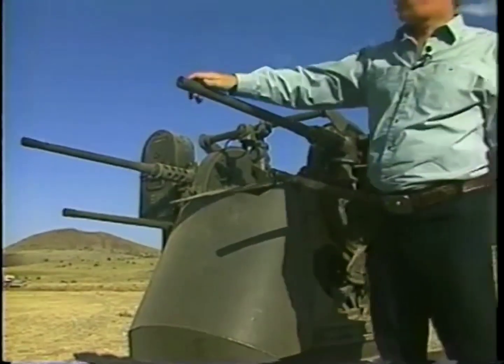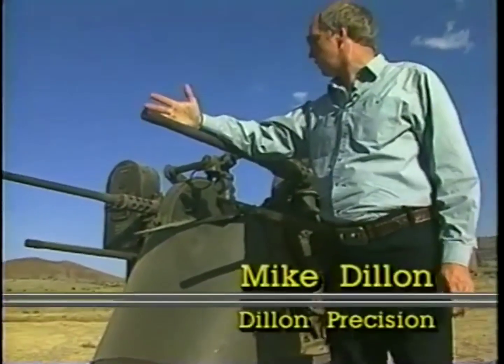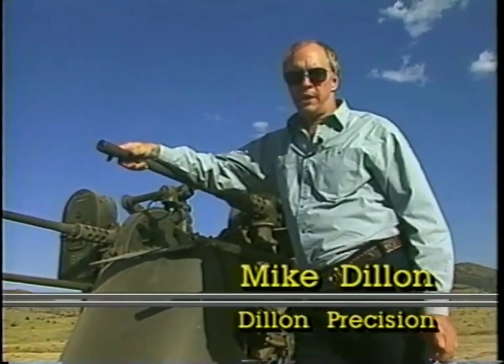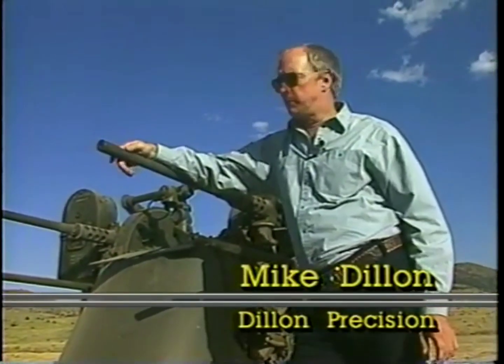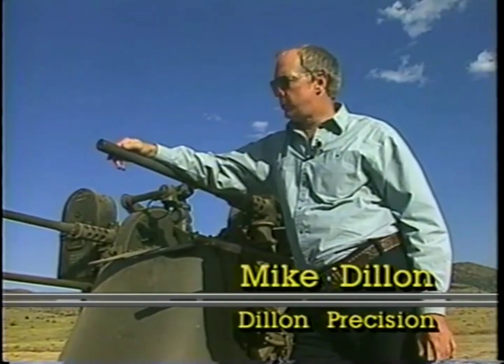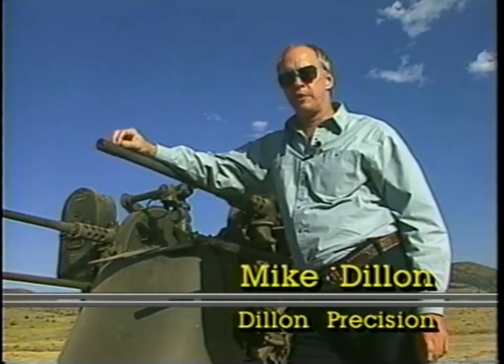Probably the most awesome piece of ground firepower in World War II was the quad 50-caliber anti-aircraft mount. The mount carried four Browning M2 heavy-barreled 50-calibers, 550 rounds per gun per minute — a total rate of fire of 2,200 rounds per minute.